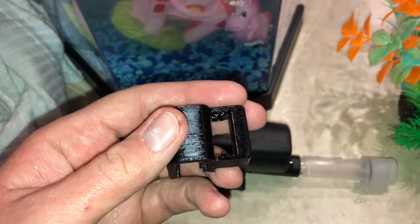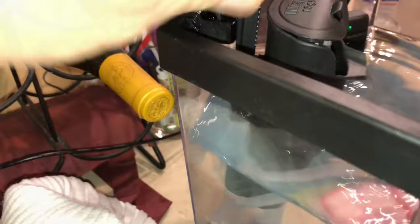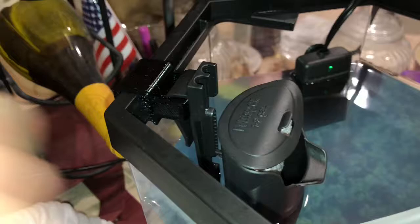I pulled this part off the printer, maybe a little cleanup, put it on and listen for the snap. Oh, that's good! I went in there, took the new filter, snapped it on — it perfectly fits.